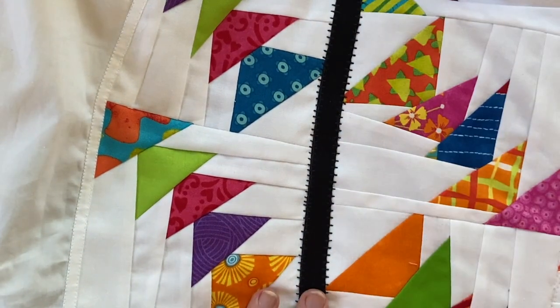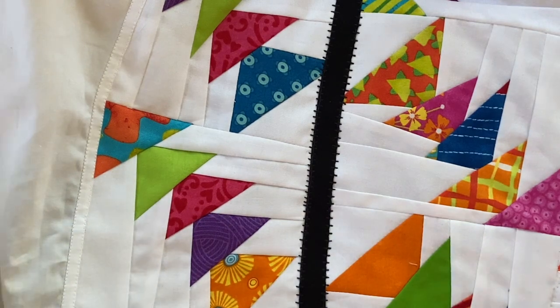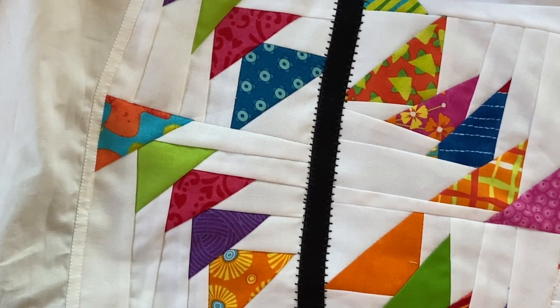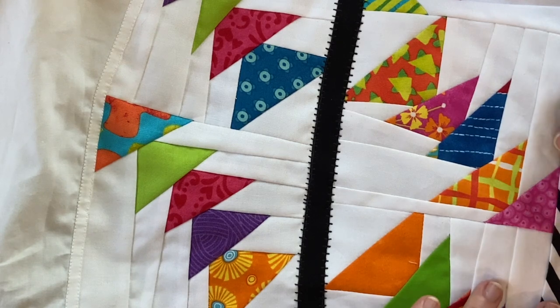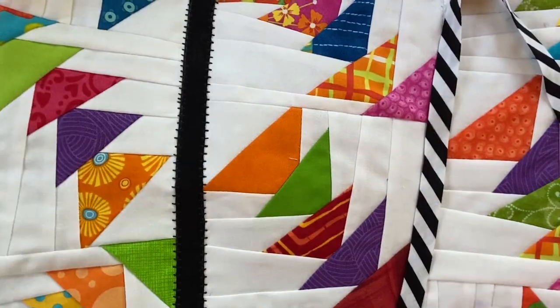The other side is completed. I haven't removed the stabilizer or done any pressing yet, because I still have things to do and it will get manipulated around under the machine. Now I'm ready to do the striped bias, and that's going to be a little trickier because it has curves. I may as well just go ahead and show you where I'm headed with this. I'll put up a photo of the diagram that I did in Procreate, and the name of the quilt is Bungee.